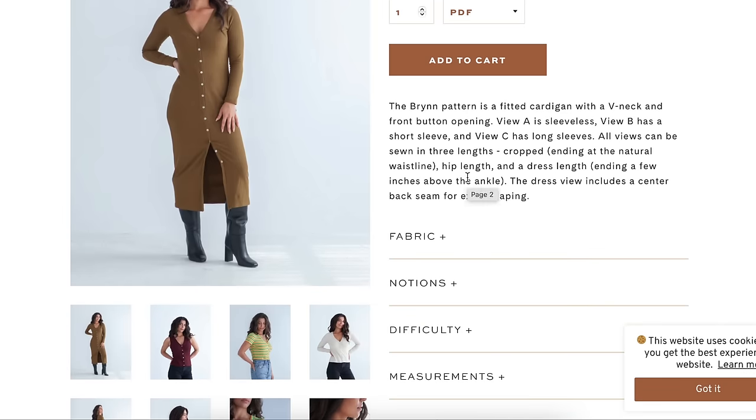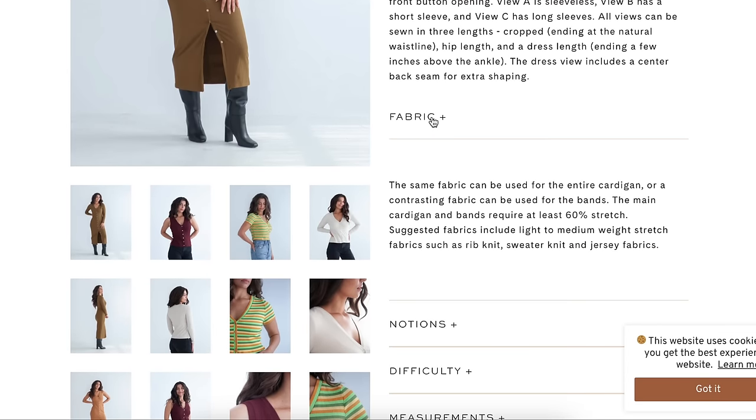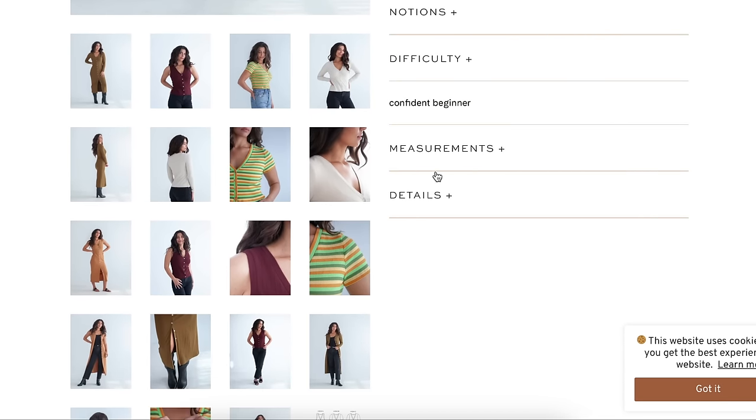Fabric requires at least 60% stretch for the bands. The same fabric can be used for the entire cardigan or a contrasting fabric for the bands. Medium weight stretch fabrics like rib knit, sweater knit, or jersey knit are recommended. Notions are just some buttons. Difficulty is confident beginner.